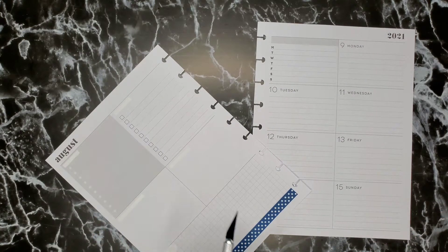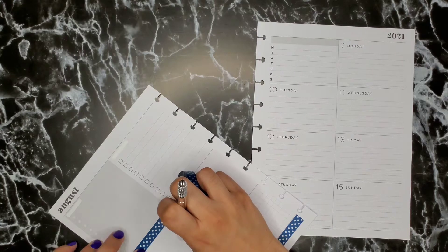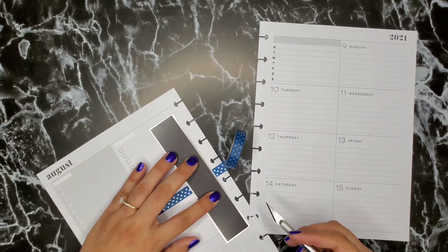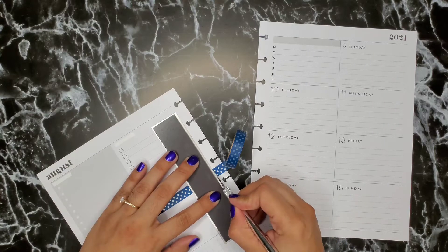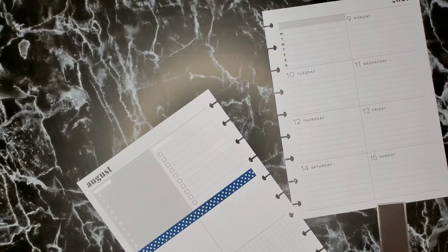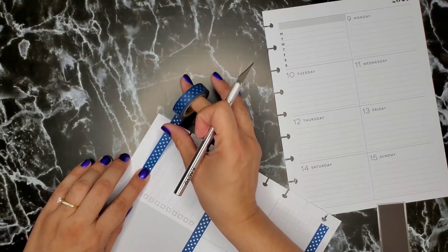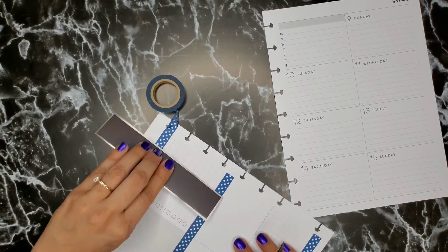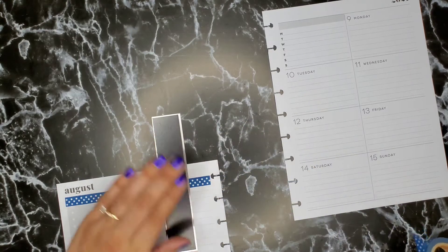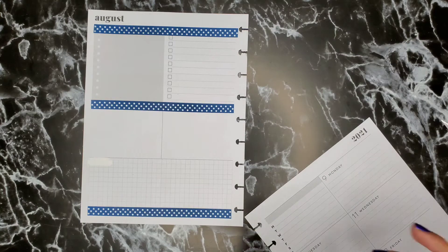Now I'm gonna put some in the middle here, and I'm gonna put some at the top. I'll probably just pull this off — yeah, that'll work. And on this side I think I'm gonna put some in the middle here.